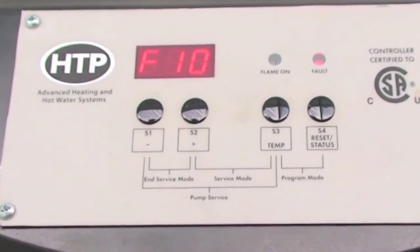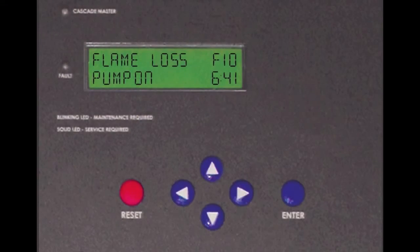If you are getting an F10 fault on your display, this fault occurs when there is a flame loss while the appliance is firing.